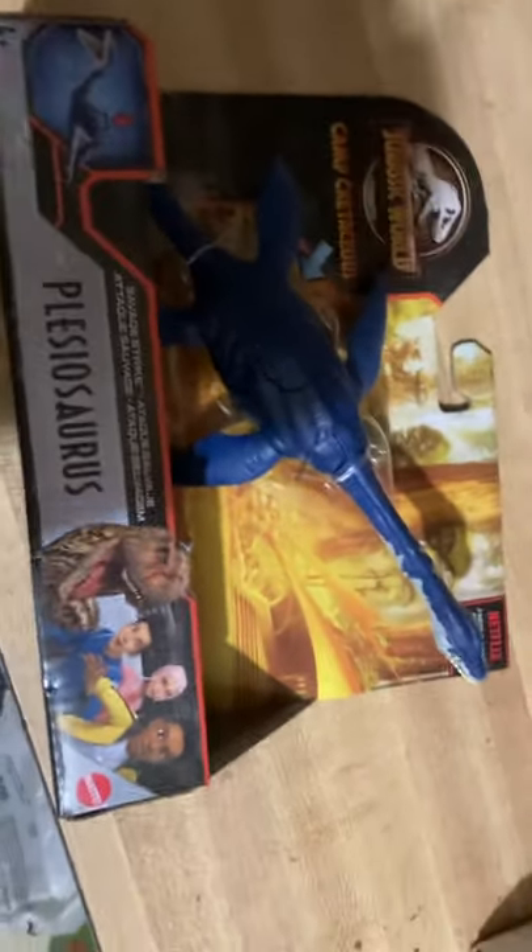Hello everyone. It's a toy review of the new Plesiosaur for Camptatious, and this is what it looks like inside the box. It's pretty much a repaint from the other one I have.